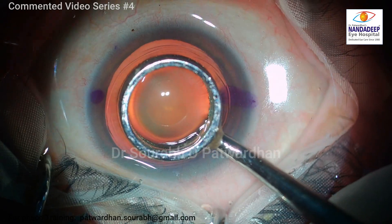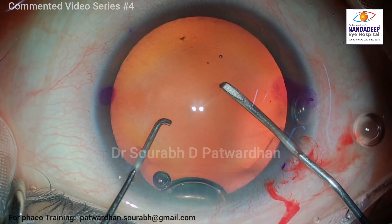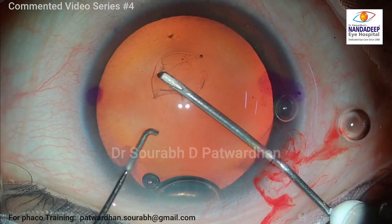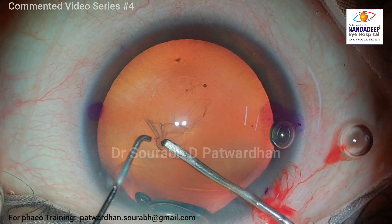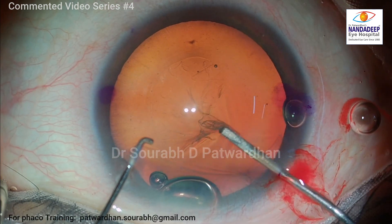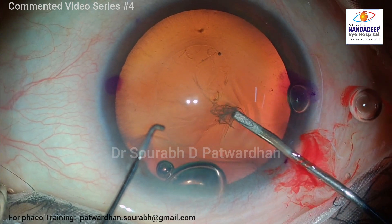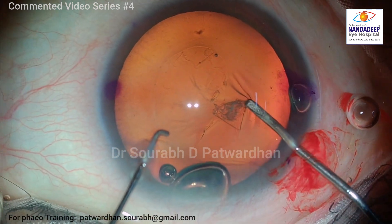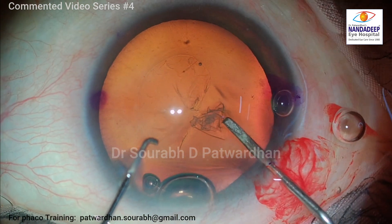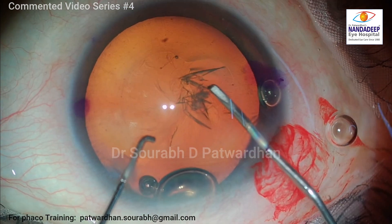For trifocals, as far as possible, we have to do a good centered CCC covering the optic. That's why I am using a CCC marker of 6mm size. This marker is particularly useful when the pupil is very well dilated because you tend to misjudge the size of the CCC. I am doing the CCC using the Hilu Coat, and you can see the flap is staying flat on the anterior lens surface because of the high molecular weight Hilu Coat, which is similar to Viscode. I could do the CCC along the marks, which are very thin but visible on the corneal epithelial surface.